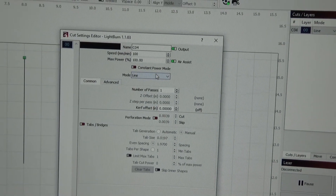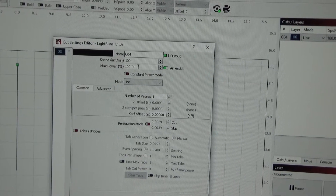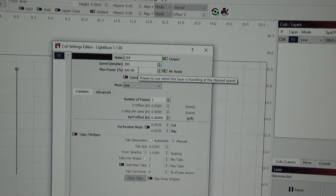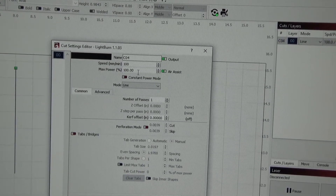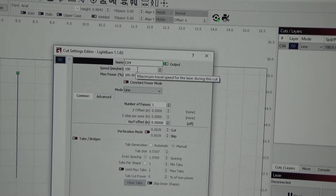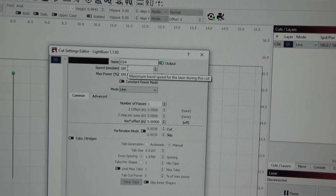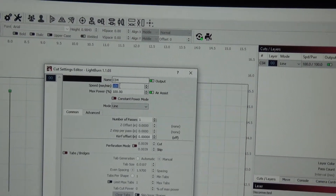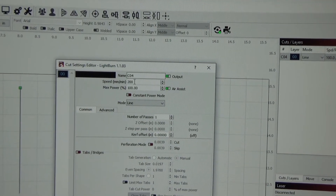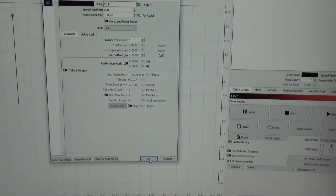It's already set to line mode, number of passes is 1. I'm going to leave it set at 100% power. You know what, I'm going to speed it up — I'm going to go ahead and go 200 millimeters per second. We're going to hit OK to that.